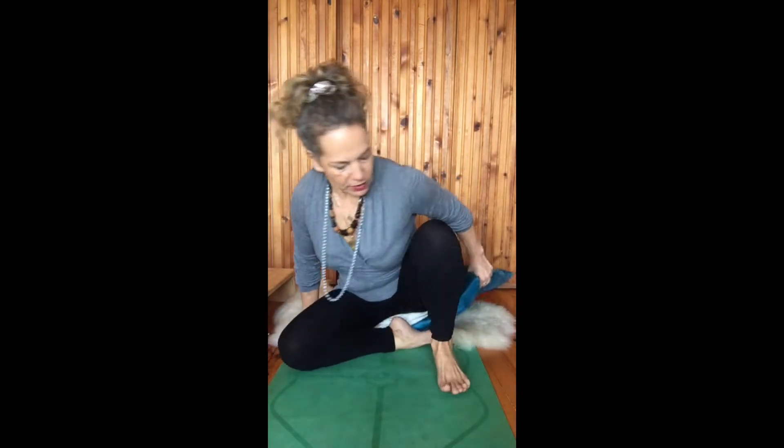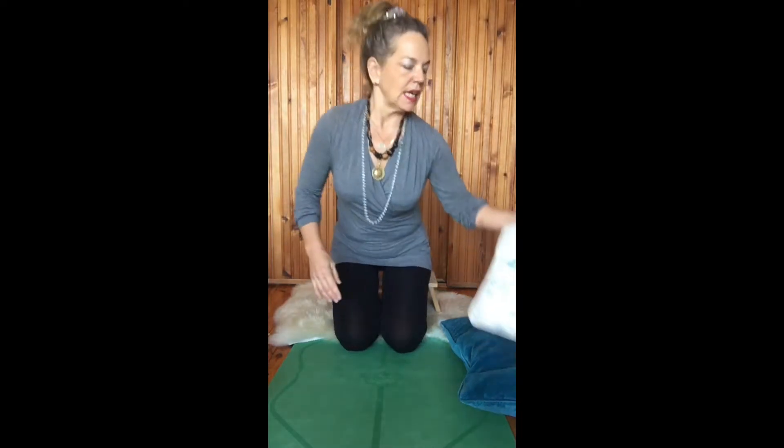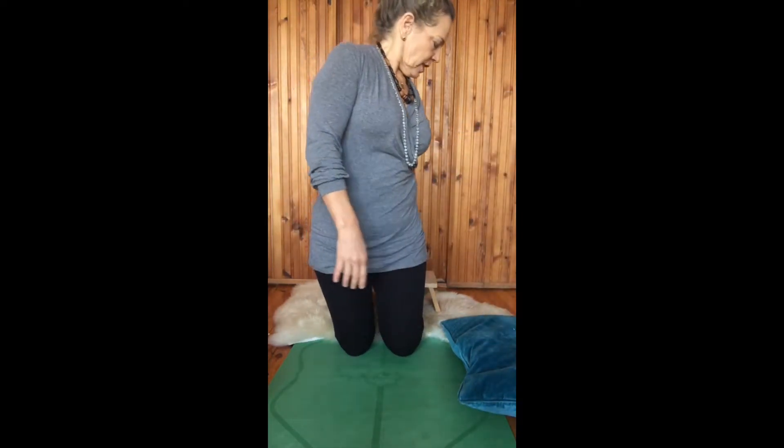If this is uncomfortable for your knees, you have other options. You could sit on a little meditation stool. Here we bring the legs back and we sit on this stool — they're usually slightly inclined forward. This is usually quite comfortable, and you can also add a cushion here.